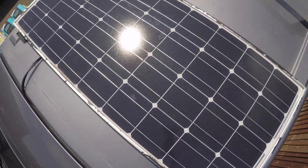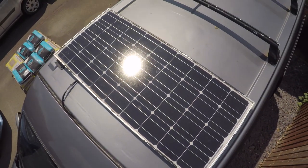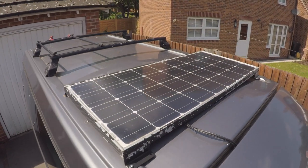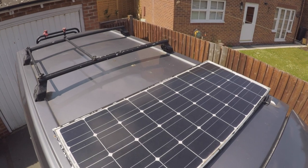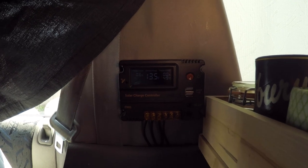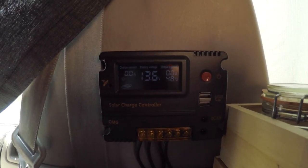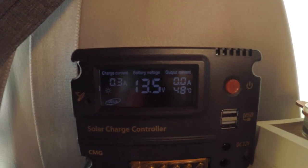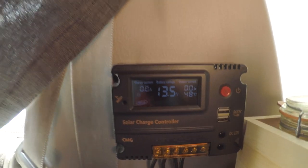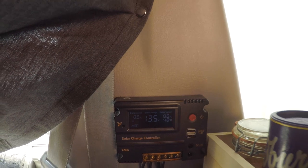First up is solar power. On my van I have a 100 watt solar panel — pretty standard panel, nothing exciting. It's looking a bit scabby right now so I've got to sort that out, but it's been working pretty well so far. This gets connected inside the van to my charge controller, which is a PWM controller. These aren't the best controllers to get but it does the job. If you have an MPPT one you'll get a much better charge out of them.